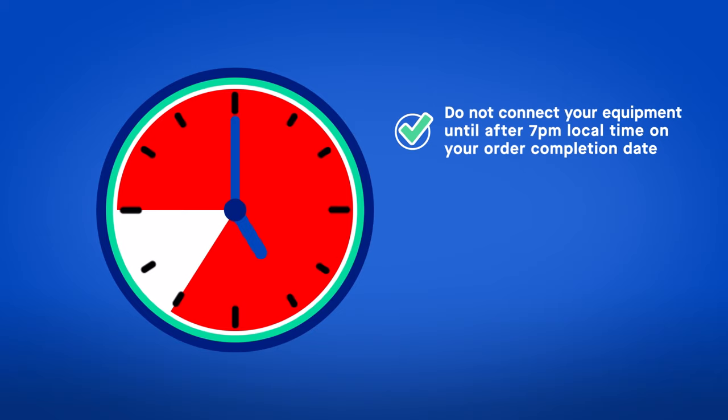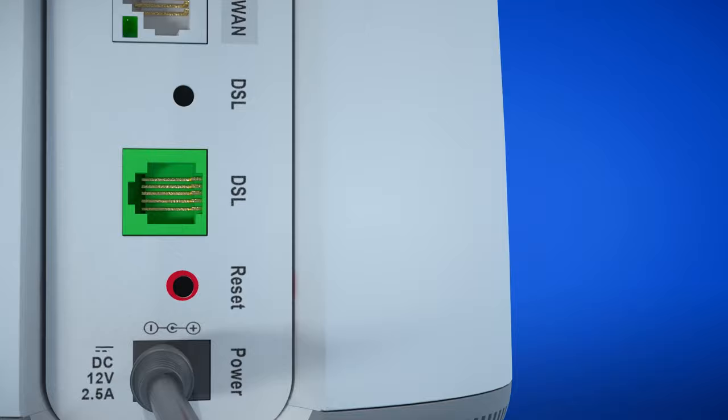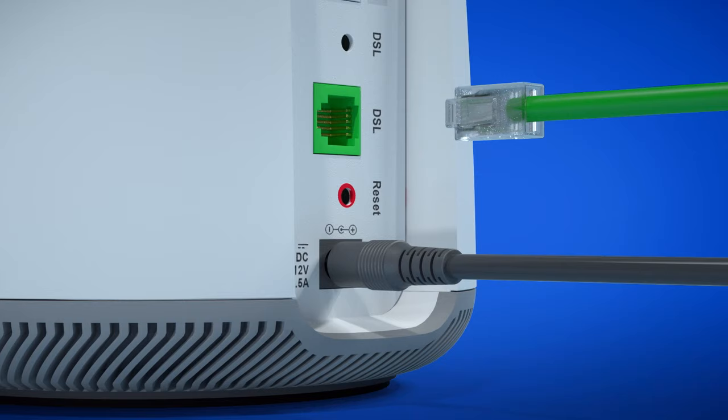Take the power cord and plug it into the power port on the back of the C4000. Plug the power adapter into the power outlet. The front LED on the device will start flashing. Now, plug the green cord into the green port. Make sure the cord is firmly seated into the port — you should hear a light click when it's inserted properly.